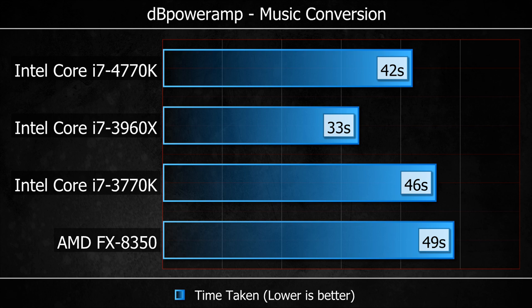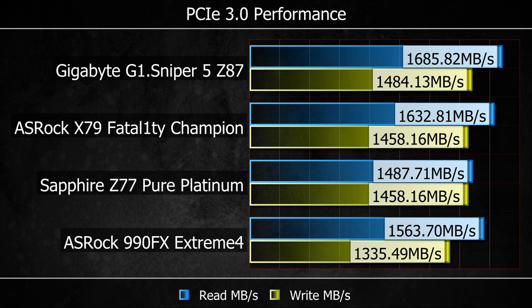Real-world use: this is a music conversion using DB Power Amp to take a two-CD lossless album and convert it to MP3. We can see the X79-based system with the 3960X is the fastest processor, but the 4770K is scoring really well and finishes about seven seconds ahead of the AMD chip. The next test looks more at motherboard performance — we have the PCIe slots, using an OCZ PCIe SSD. The Gigabyte board is managing to draw just a little bit extra performance out of the architecture.